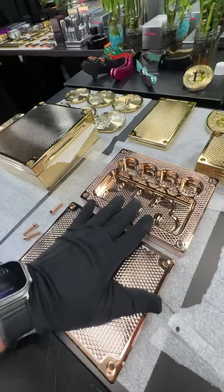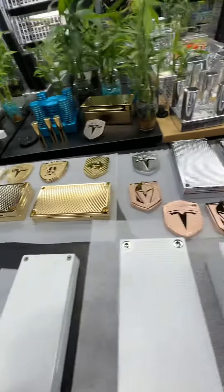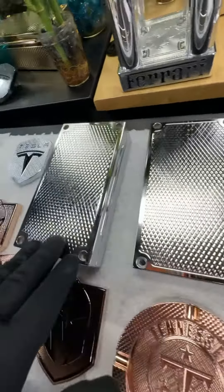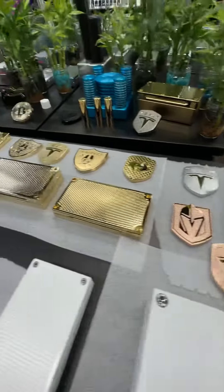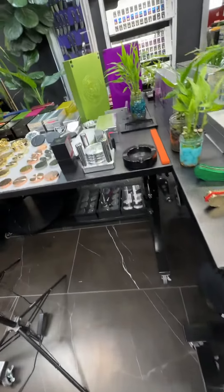We start here and go down a step to yellow gold. I'm going to bring you over here real quick and show you some chrome, which looks very similar to polished aluminum. The biggest difference is it doesn't really take fingerprints — and when it does, they're easy to get off.